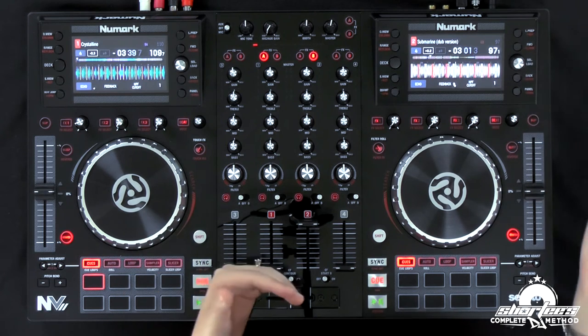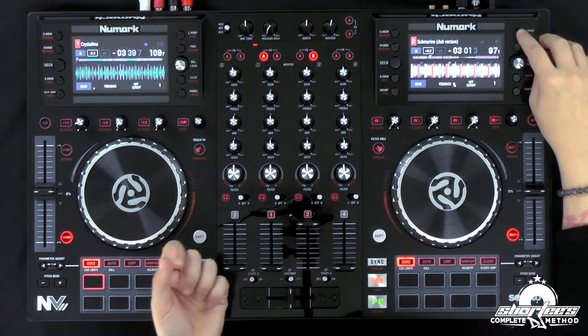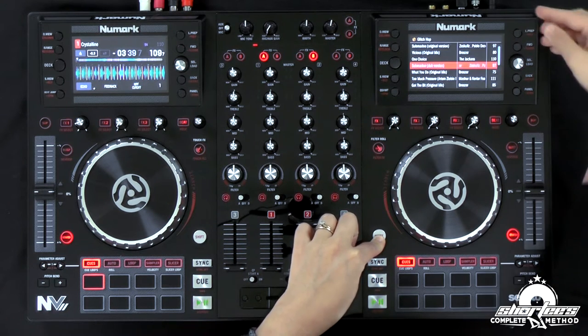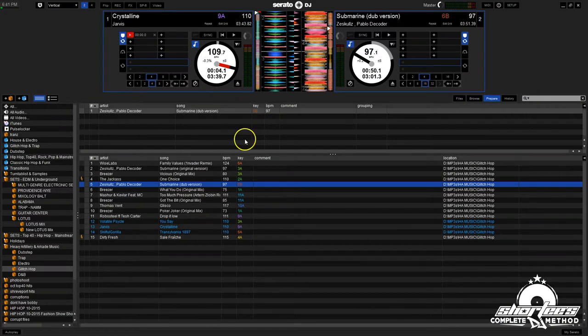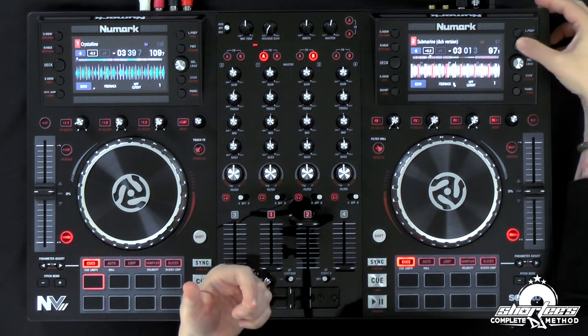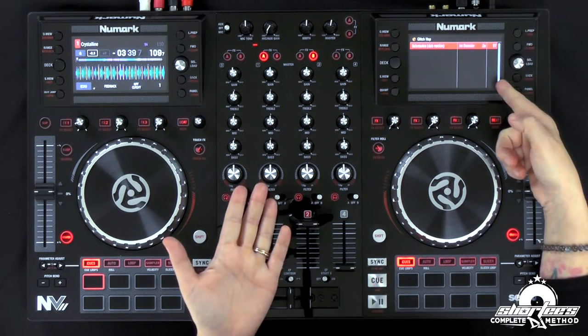On the older version of the controller, the load button was up here. They've now changed that functionality so it adds a track to the prepare panel on the left or right deck, depending on which prep button you press. So if I press this button right here, it now loads it into the prepare panel. If you want to see that, hit shift and the prep button, and now the prepare panel is displayed in the software. To see the prepare panel on the actual controller screen, use the forward button right below it to scroll through the different panels — now we have the prepare panel available on screen.